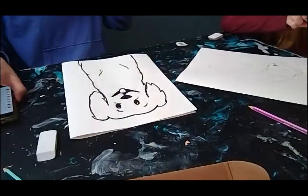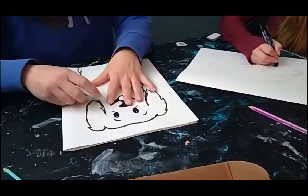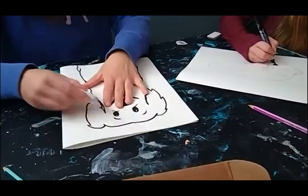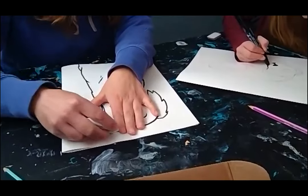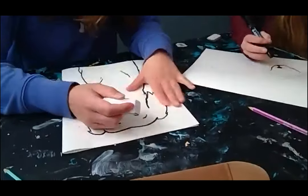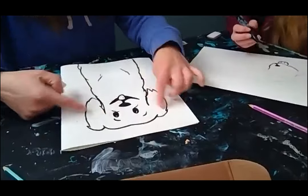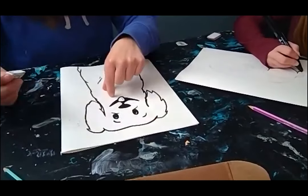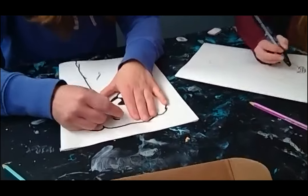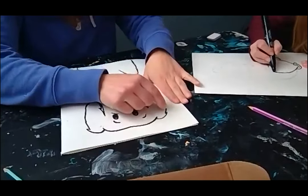Alright, so we've finished up our drawings and we are outlining them now. I've outlined mine and Lucy's going to go ahead and outline hers. Then I'm going to take an eraser and just erase pencil lines that I don't need anymore. Before you outline, if you wanted to add anything onto your dog or cat — like a tie, a hat, sunglasses, or anything like that — you certainly can put that on your dog or cat.